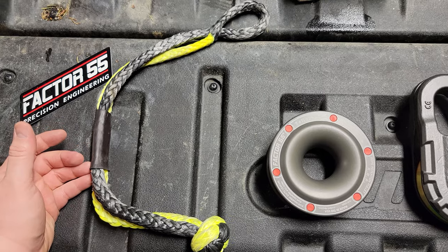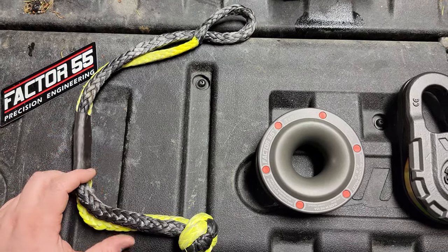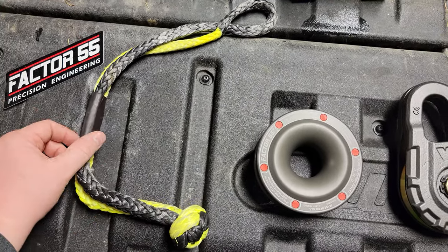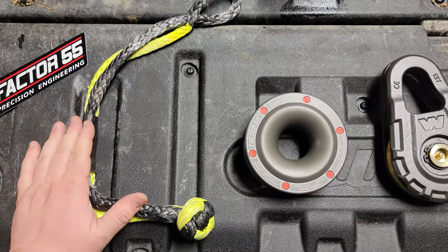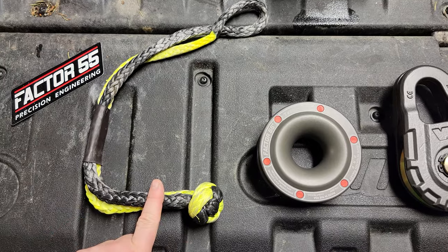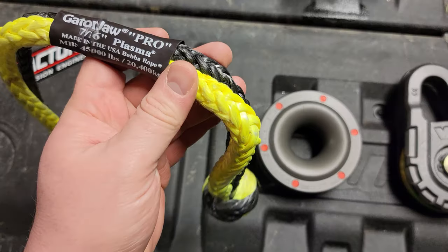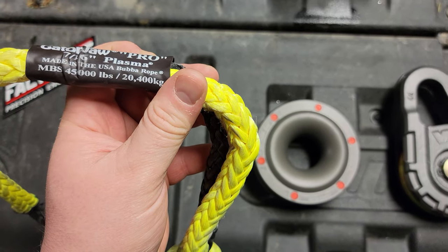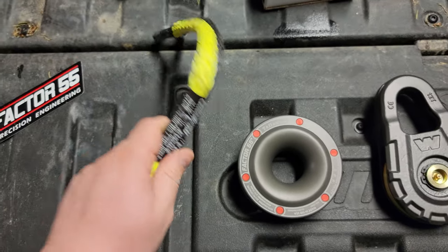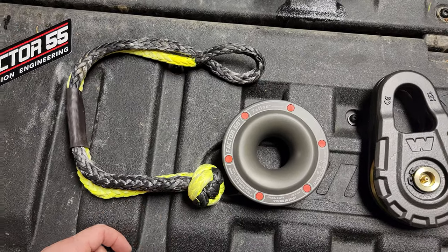It does have one downside: you have to have a soft shackle. If you're hardcore, you should have one — but it does add cost. These soft shackles are not cheap, around $50. However, they carry a lifetime warranty and are rated for 45,000 pounds. You get what you pay for.